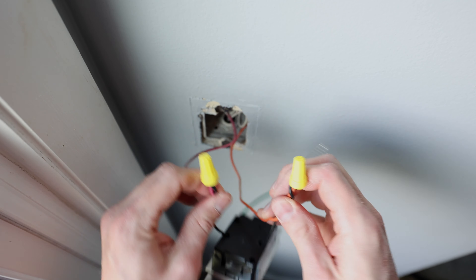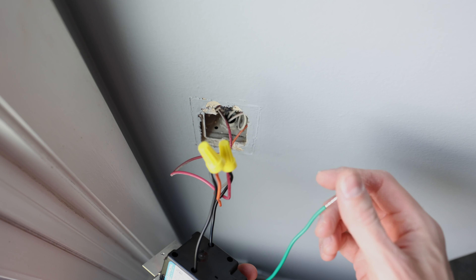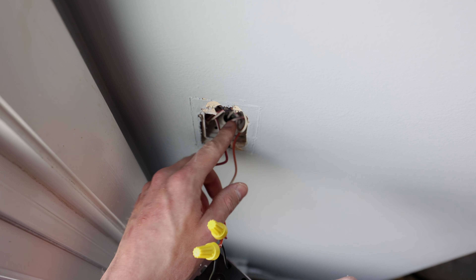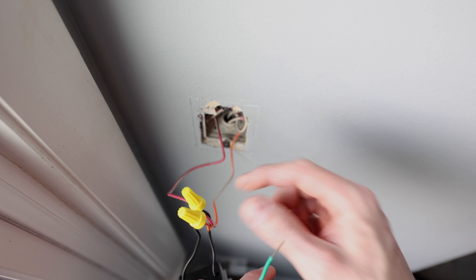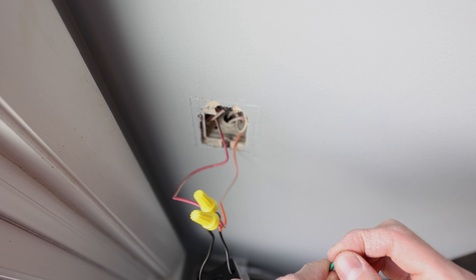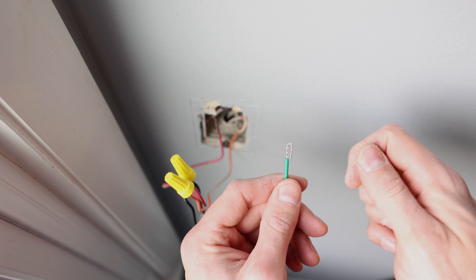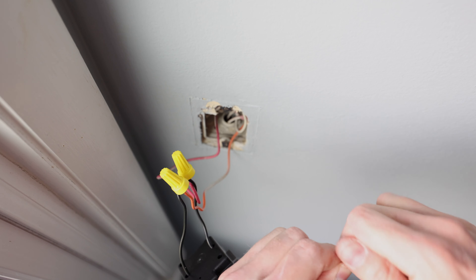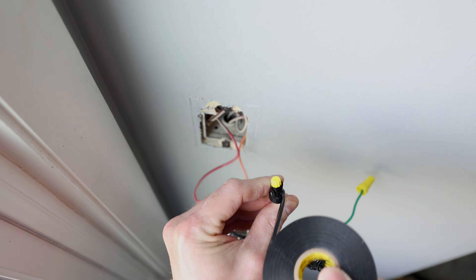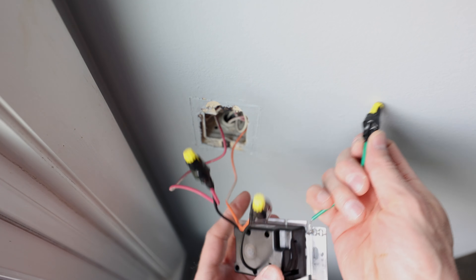Now that both wire nuts are on, I'm going to give them some electrical tape. But first we've got to deal with this green wire — that is a ground wire. In newer homes you might see a green wire in your box, and in that case you want to connect it with a wire nut to the ground wire. In my case the box is grounded, and it's an older home so it doesn't have ground wires. So I'm going to cap this off — I just bent it in half and stuck a wire nut on top of that. Now I'll hit all these with a little bit of electrical tape. We've got all our wires taped up.